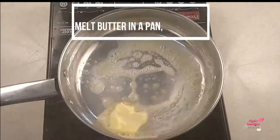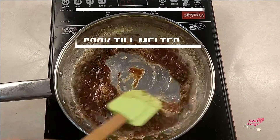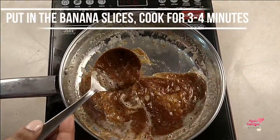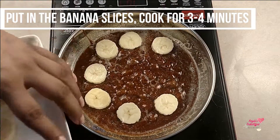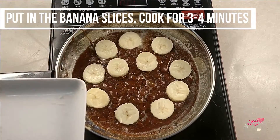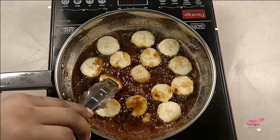Heat the butter in a saucepan. Put in the sugar and let it melt and dissolve with the butter nicely. Let it cook slowly till it starts looking like a sauce. Now add the banana slices and let them cook on slow to medium heat for 3 to 4 minutes, then turn them over and cook them on the other side as well.